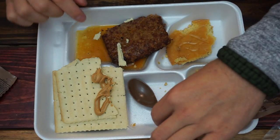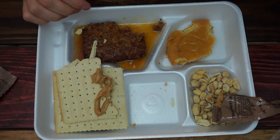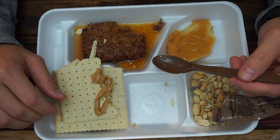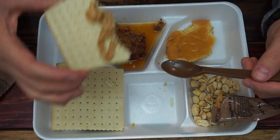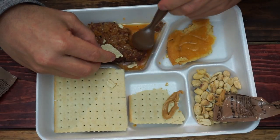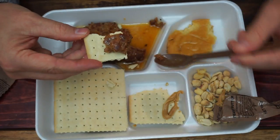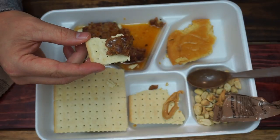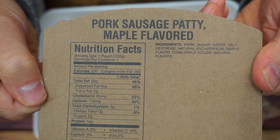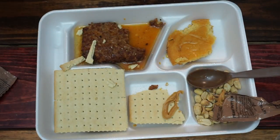Let's leave that alone for a second and dig into this sausage patty. Wow — that's not bad at all. Whenever I was in the Army they didn't have breakfast MREs, that's why I'm kind of excited to try this one for you guys. There's the ingredients: pork, sugar, water, and salt. I don't see how that can ever taste bad — it's a winning combination.